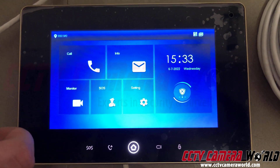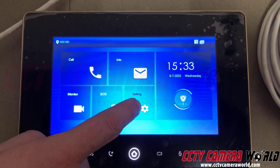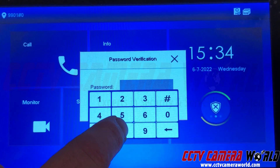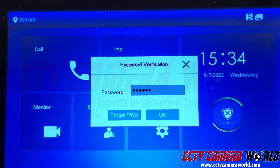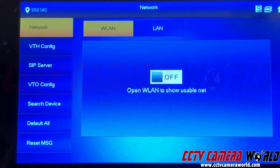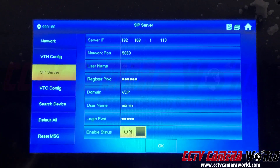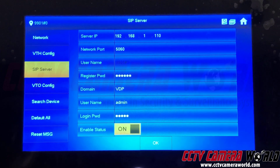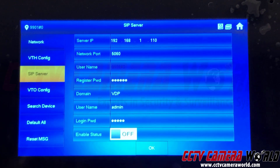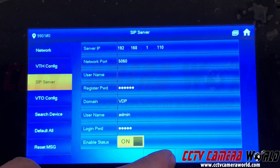To connect the base station to the intercom, click and hold the settings — it's a long tap — and a password field will come up. The password is six eights. Press on the top to exit the keyboard, then press OK. In this menu, go to the SIP server and click on it. You'll see a yellow button that says 'On' next to the enable status. Click it to disable, watch the intercom icon at the top, then click enable status on again and press OK.